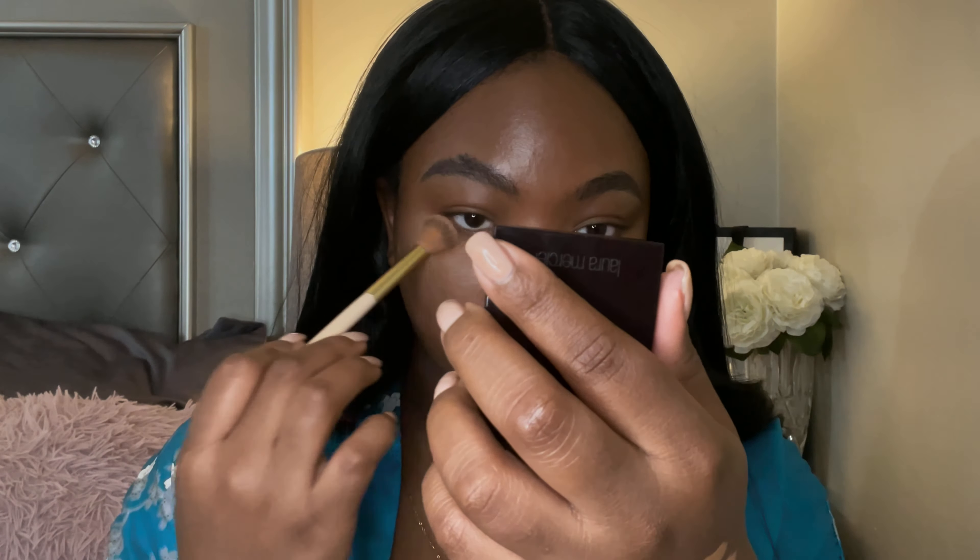I'm not going to use my regular loose setting powder today — I'm going to use the Laura Mercier Secret Blurring Powder for under eyes in shade 2. This is what it looks like. Okay, so this is what my under eyes look like. I'm going to wear this for a few hours and then come back to let y'all know what I think.